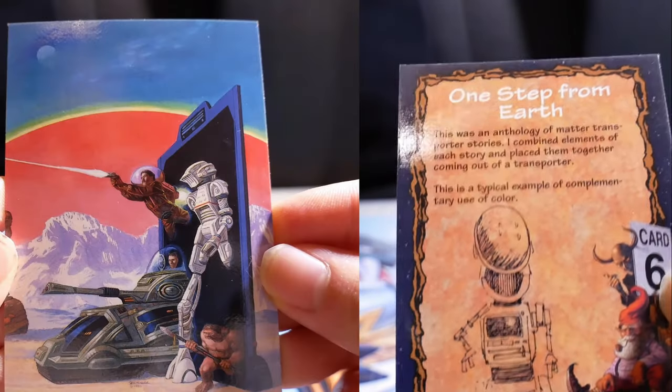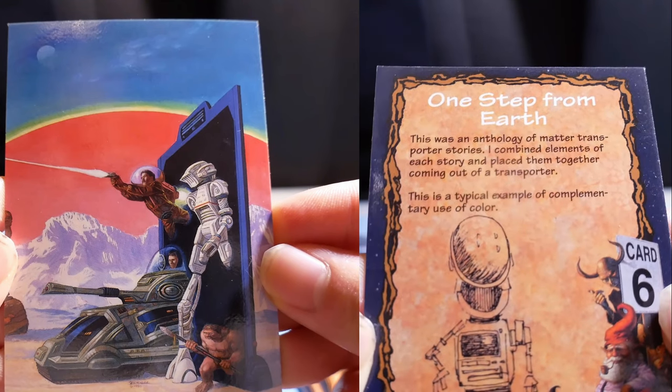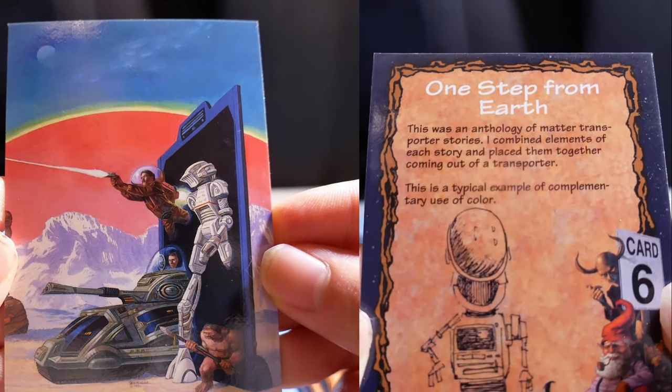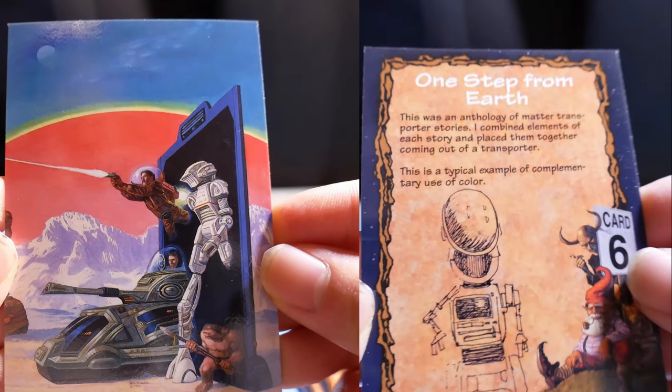One Step from Earth. This was an anthology of matter transporter stories. I combined elements of each story and placed them together, coming out of a transporter. This is a typical example of complementary use of color.